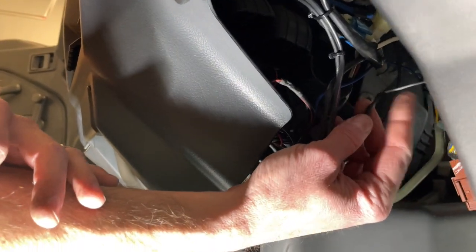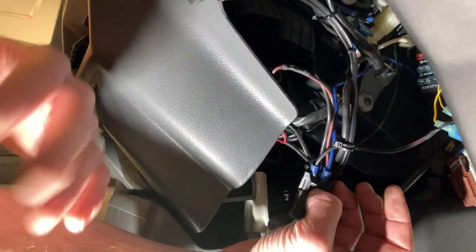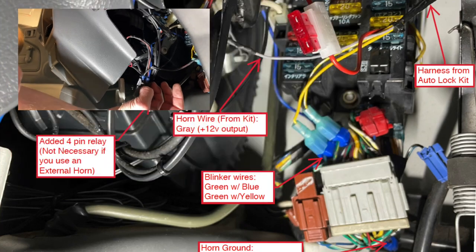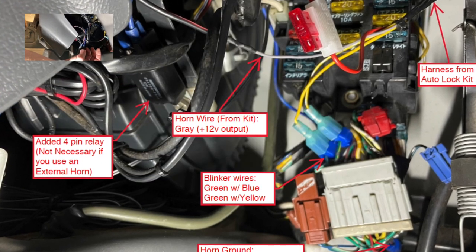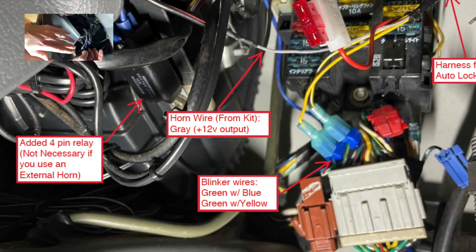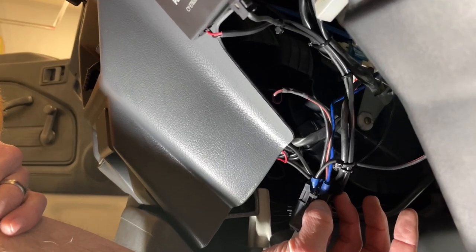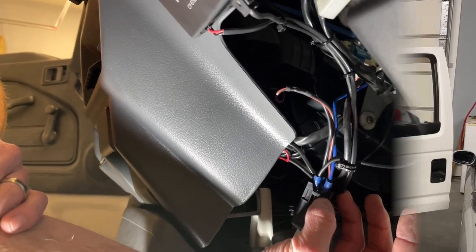We've got the relay wired in. I utilized the output from the door lock system — the gray wire — and wired it into the latching side of the relay. Basically, whenever you hit the key fob the doors lock and the horn beeps. I've got the relay grounding out to a chassis ground. All is well — let's check it out.